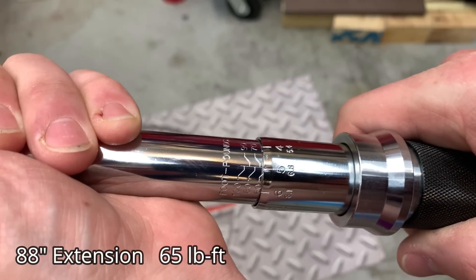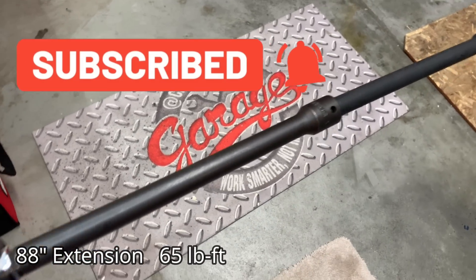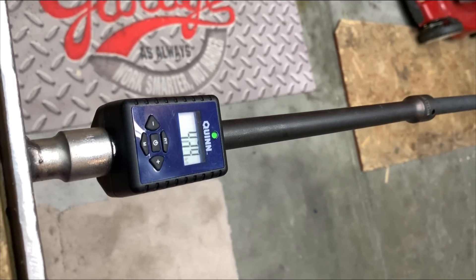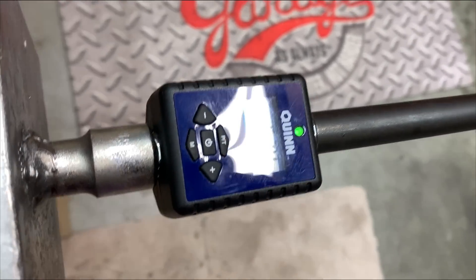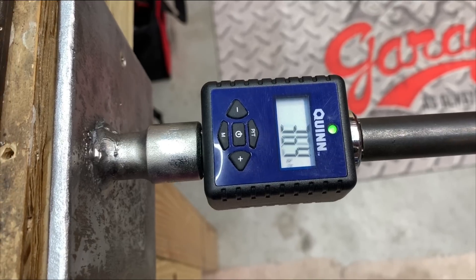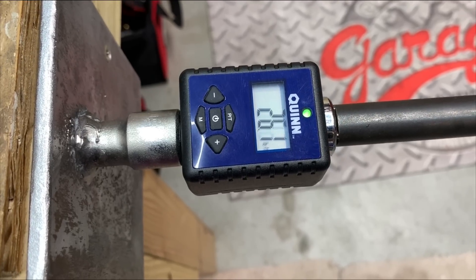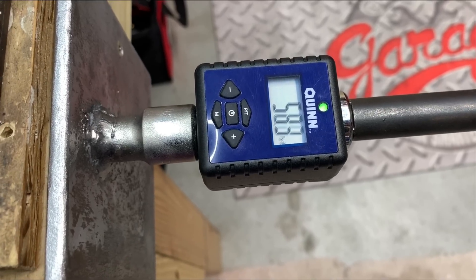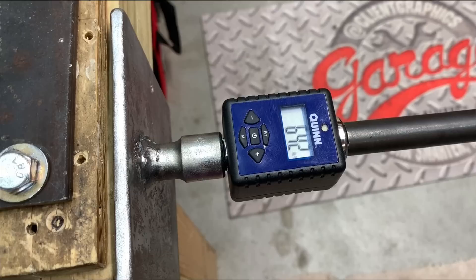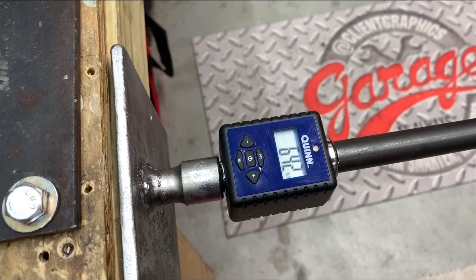Now we dial up to 65 foot pounds and test without a brace. After being able to feel and compensate for the torque loss, I was able to come in at 64.1 foot pounds — so there is a lot of human interaction and compensation when working with a torque wrench. You really can get accurate numbers if you want to, but it takes practice. The final reading came in at 64.2 — so really 65, 64 — a pretty decent result.